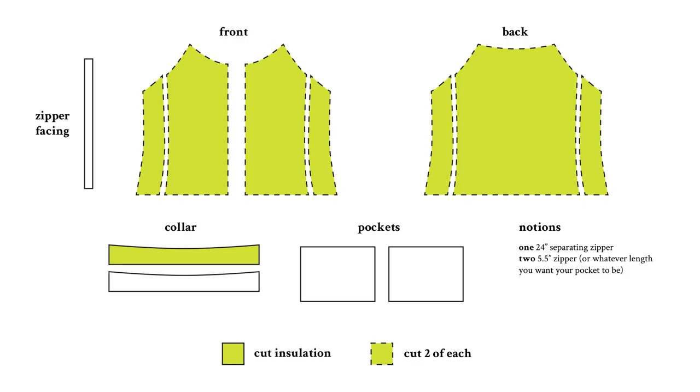Any piece that is neon needs an additional piece cut in the insulation layer, and any piece that has a dotted line needs two of the exact same pieces in order to quilt the insulation layer to the fabric.